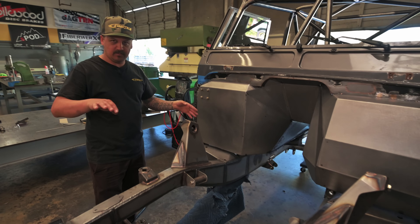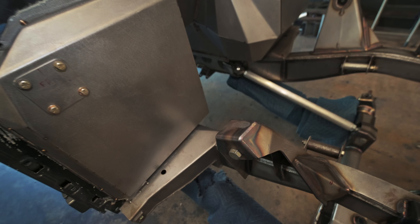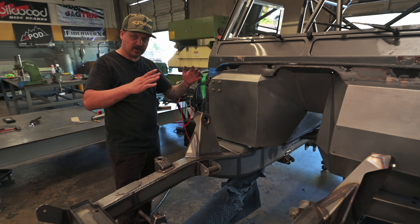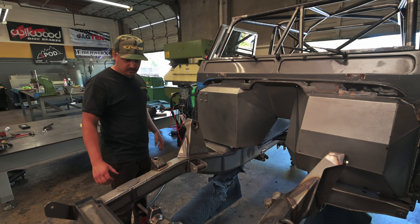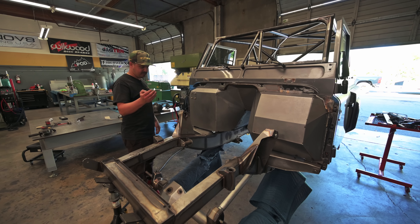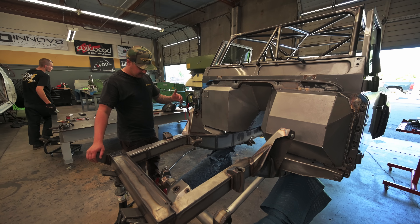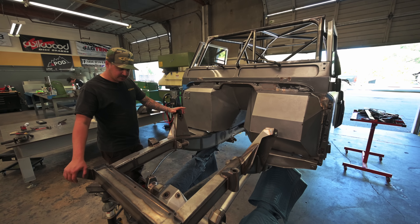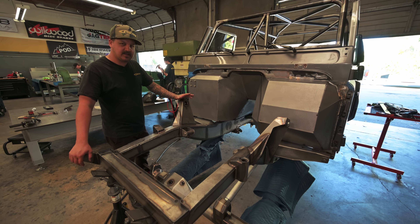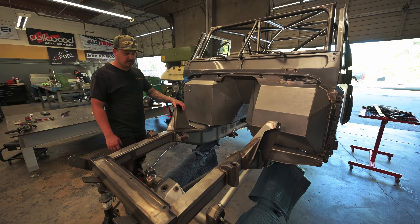That'll keep the front end from wanting to move up and down. We're also going to do another plate across here that'll bolt in, with a couple of kicker tubes landing on the shock mount to keep those shock mounts from wanting to twist in — that'll make the front of this thing really solid. After that we'll get the motor back in with all the exhaust, start buttoning up accessories, front limit straps, get the front diff in, get the drivelines made, and check everything off the list before we tear it all the way down for powder coat and paint.